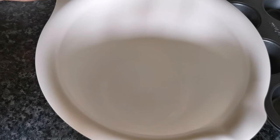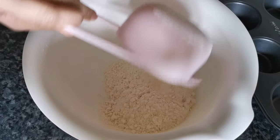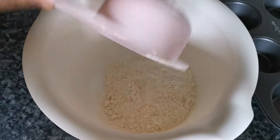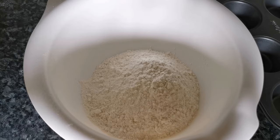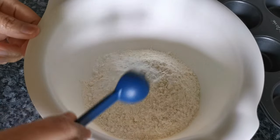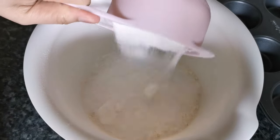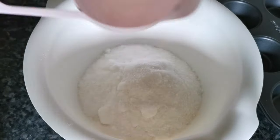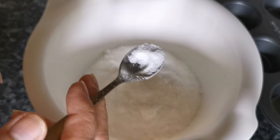Set aside the milk and let's continue to mix. Put some dry ingredients first: 1 and 3 fourths cup all-purpose flour, 1 half tablespoon of baking powder, 3 fourth cup of white sugar, and 1 half teaspoon of salt.